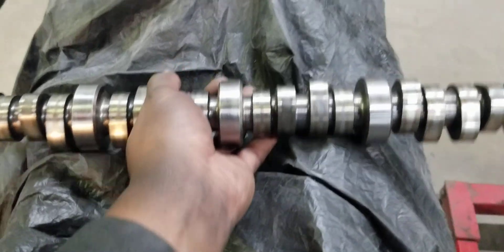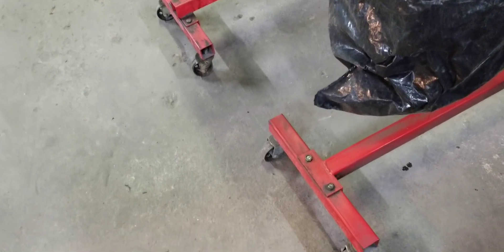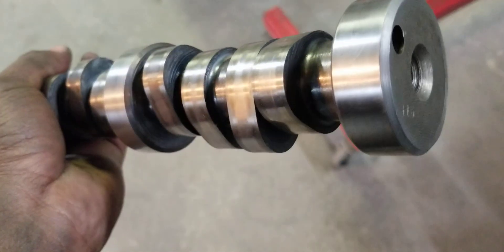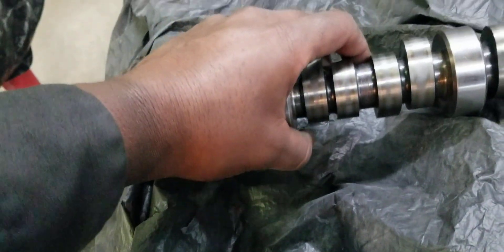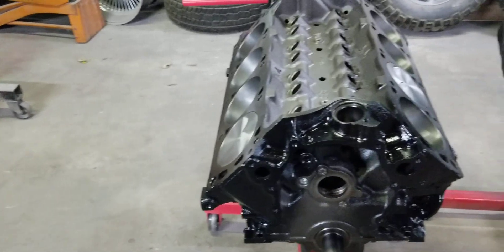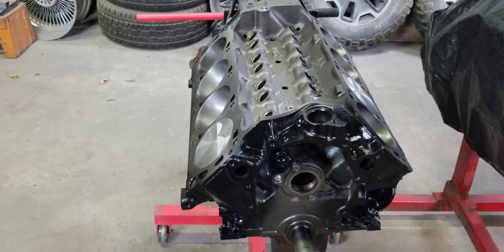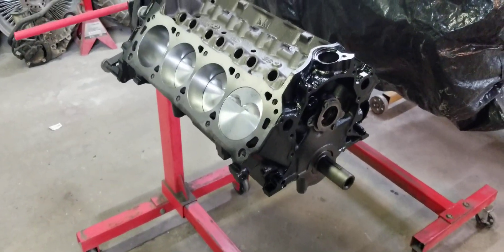We're going to use this right here — a factory 1991 Ford 5.0 camshaft. We're not going to use an aftermarket cam; we're going to use this factory cam and see how much power we can make with factory parts. We're going to build a motor that Ford should have built as far as the 302 goes.